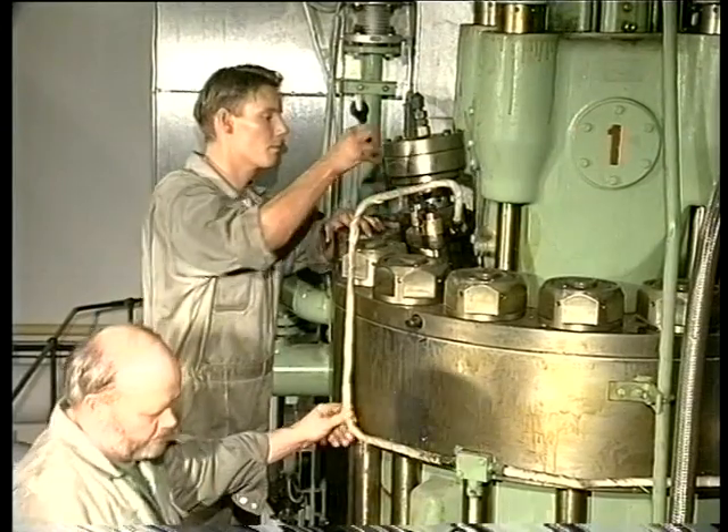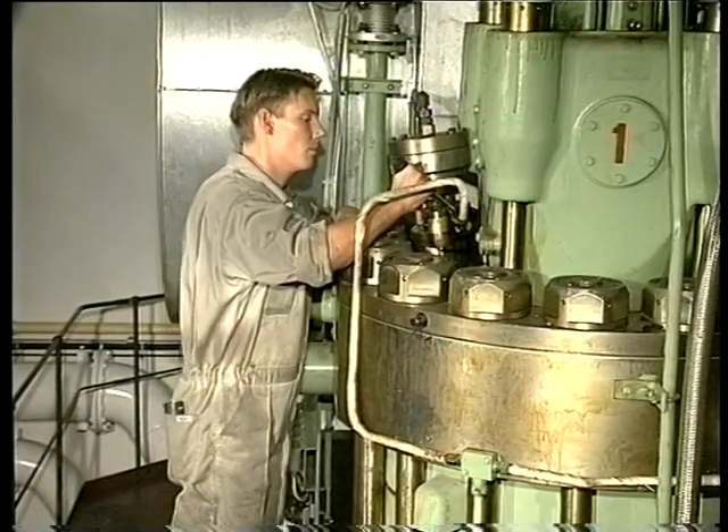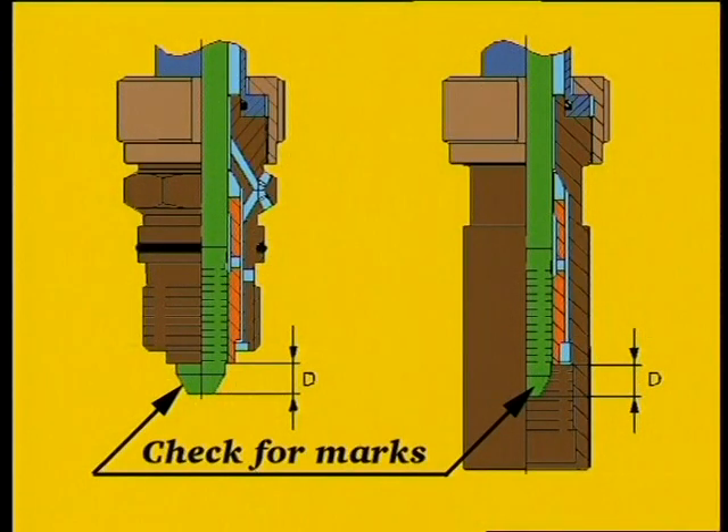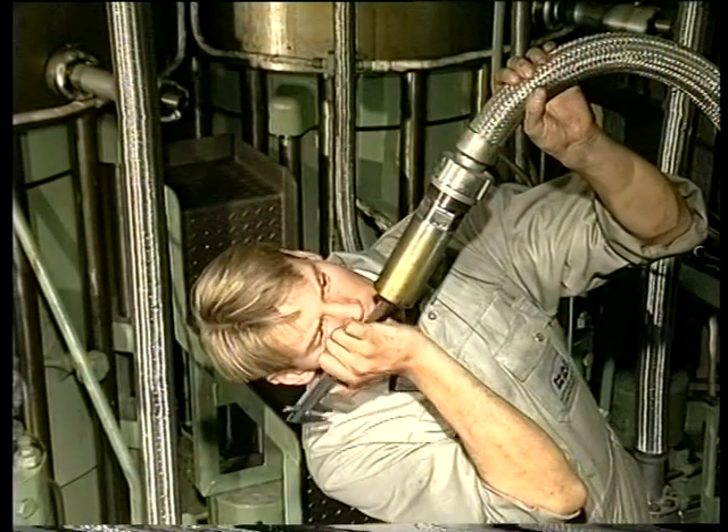Reconnect the return oil pipe to the fuel valve. Check that there are no marks on the seating surfaces of the fuel oil high pressure pipe. If necessary, recondition the seatings as described in Procedure Number 909. On fuel oil high pressure pipes which are provided with a steel armoured protective hose, also check distance D — that is, between the thrust bushing and the pipe end. See Procedure Number 909.